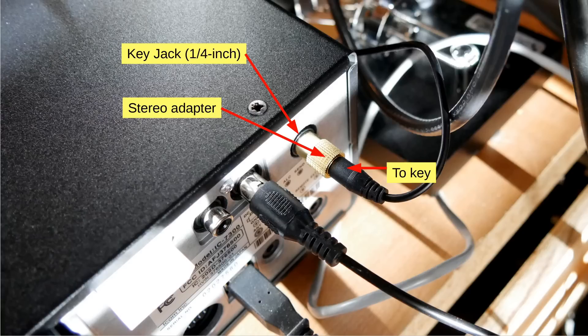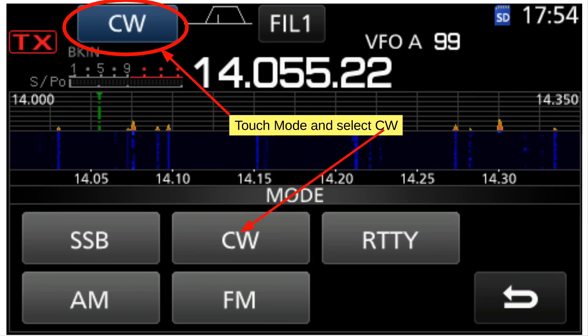The key jack is on the back of the radio in the upper right-hand corner. On the touchscreen, touch CW in the upper left-hand corner — that will bring up all your modes. It'll probably say SSB, but you want to select CW. If you hit it twice you get CW reverse; you don't need to worry about that — it just tunes slightly differently.